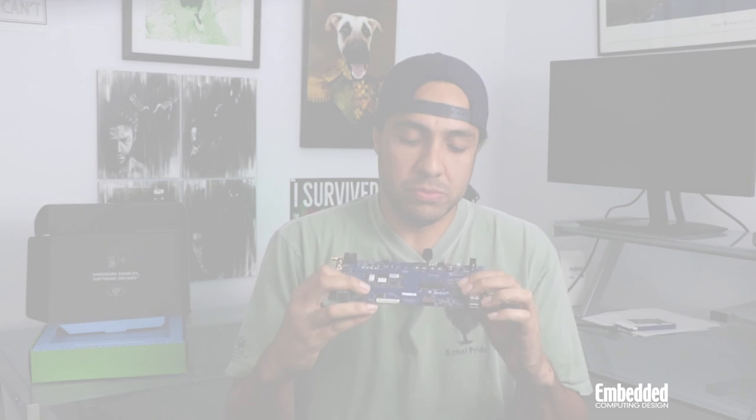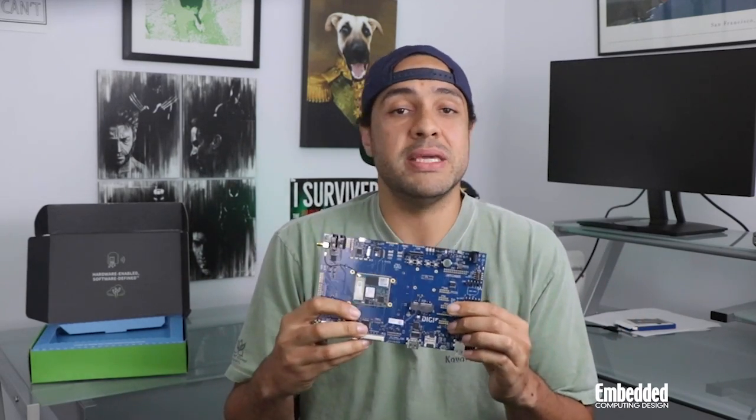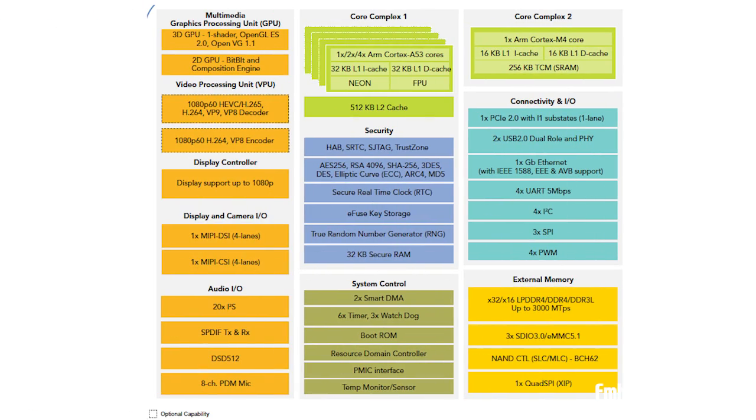The development module, which is right here, is a 40mm by 45mm module designed around NXP's i.MX8M SoC, which integrates four 1.6GHz ARM Cortex-A53 cores for application processing, a Cortex-M4 core for low-power real-time tasks, a 2D/3D GPU, and even a video processing unit that supports full HD streaming.